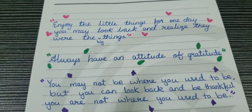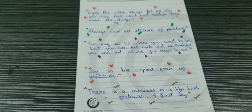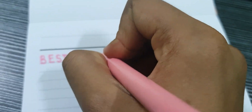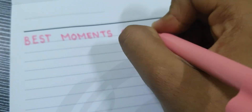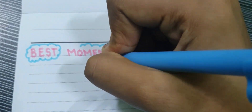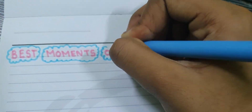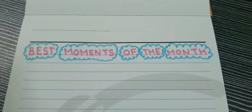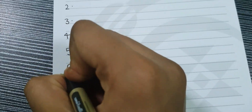It is not compulsory to decorate, but I like colourful pages, so I have decorated. After that, in the next page, we will write the best moments of the month. Here, we will mention two or three of our best moments of the month — for example, maybe you have visited some place, you won some prize, etc.